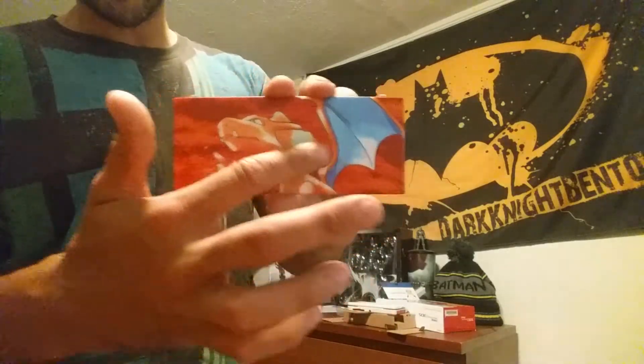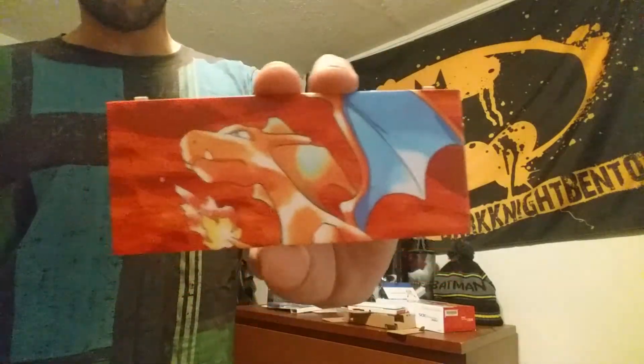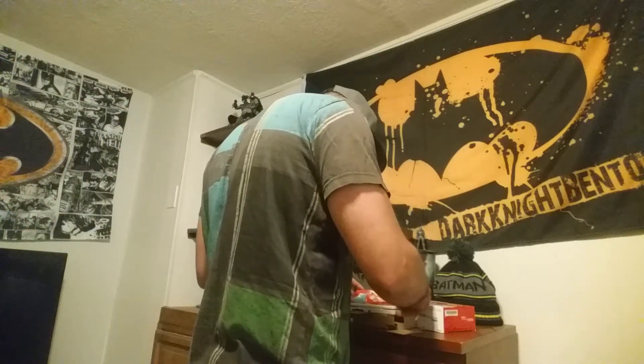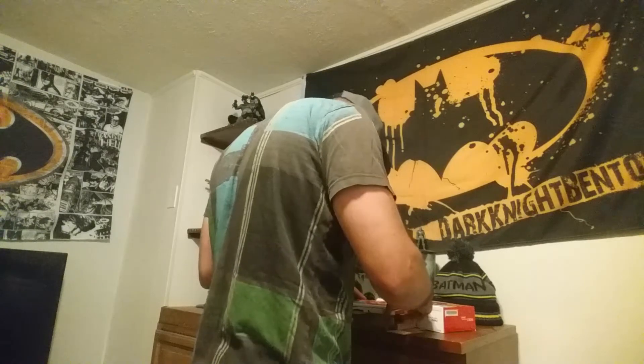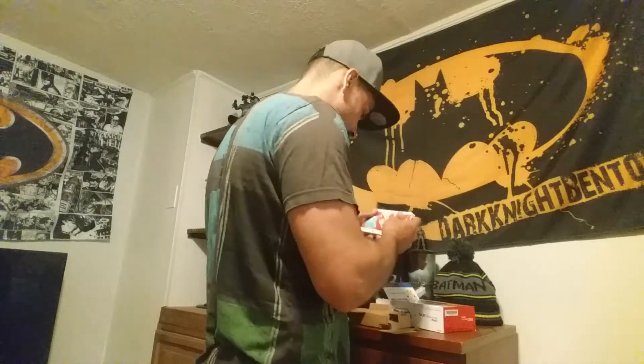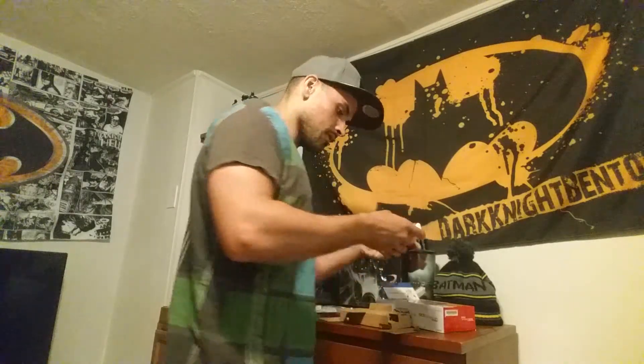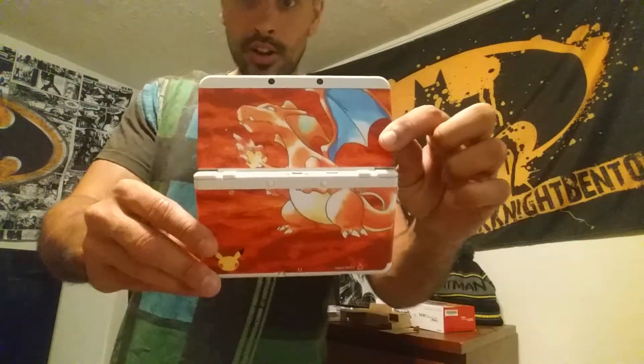Let's get this face plate on and see how it looks. These have a flat finish — a very nice flat finish — and the artwork is phenomenal. I'm very very impressed. We will attach this beautiful face plate and there we go. We got the face plate on, opened up — the full Charizard look. I am liking this a lot. The one thing that this doesn't come with is the AC adapter to charge — you have to buy that separately.